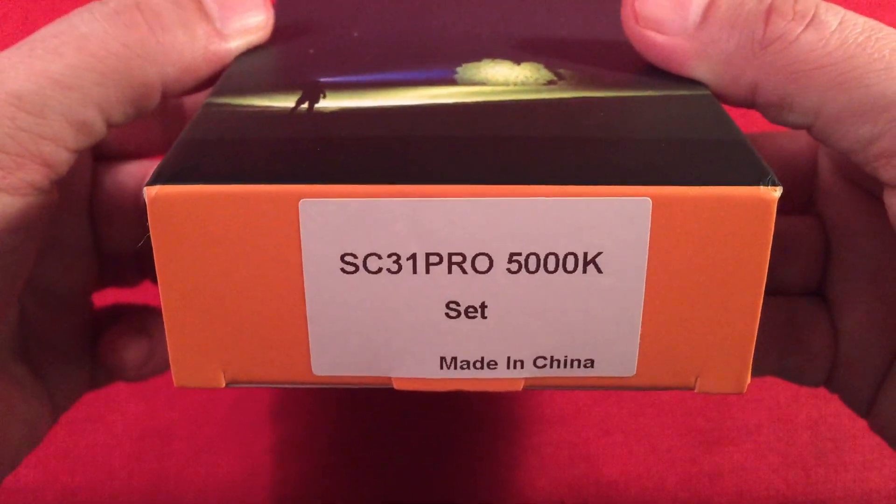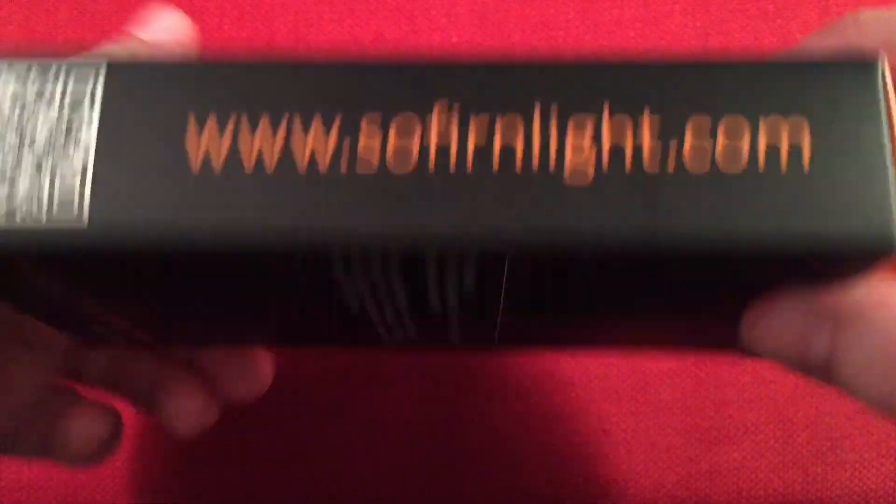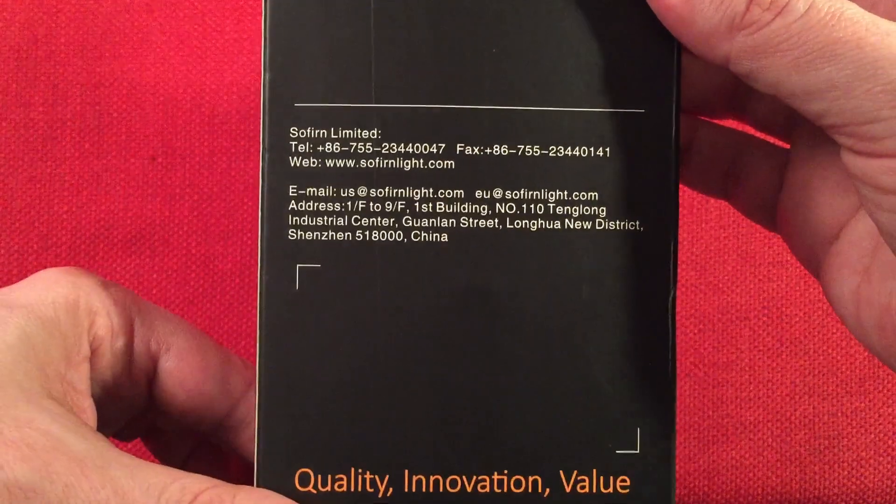Pretty simple box. SC31 Pro, 5,000 Kelvin. You can also order direct from their site, which is nice if you don't mind waiting on shipping from China.